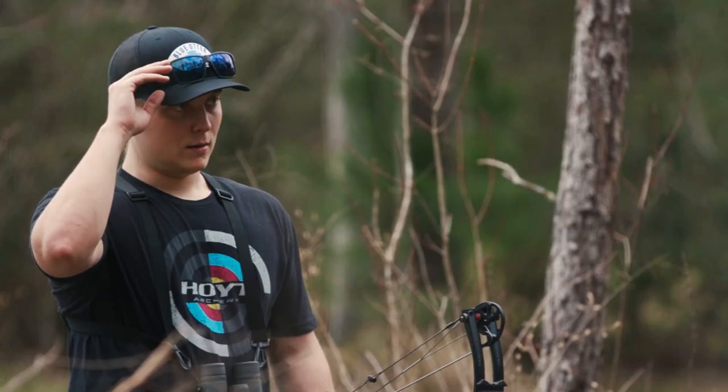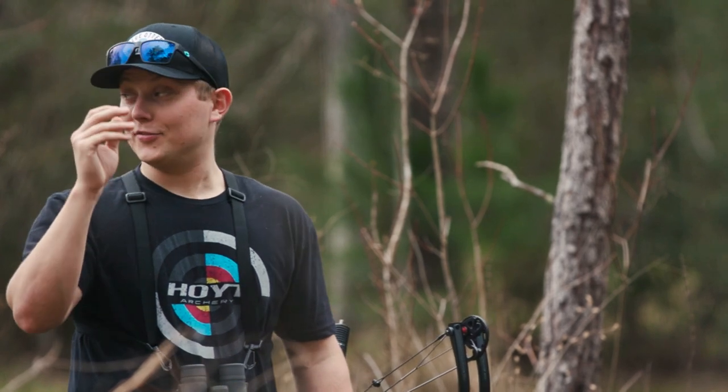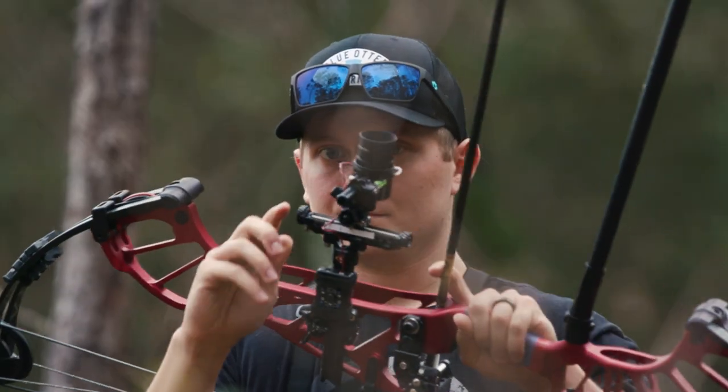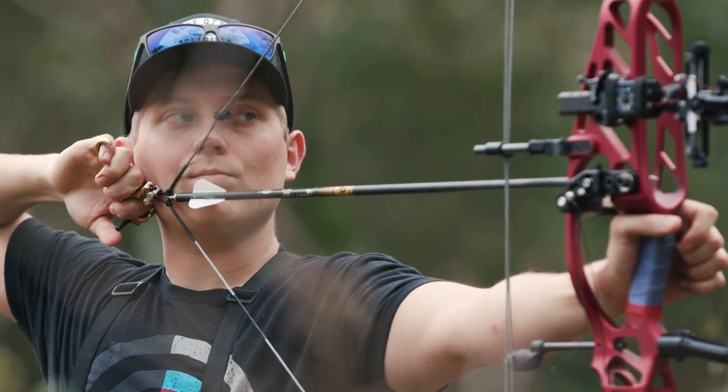They're super lightweight with Zeiss polarized nylon lenses, so you're getting that quality of glass — scratch resistant — but without sacrificing weight. I scare myself because I forget they're on my head sometimes, they're so light. I'm really excited for everybody to check them out and get their hands on a set and see what it's all about.